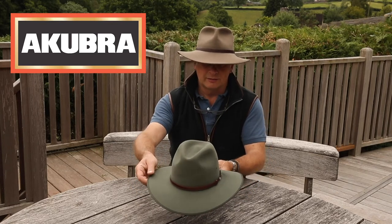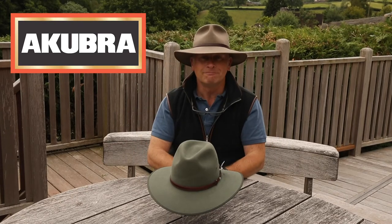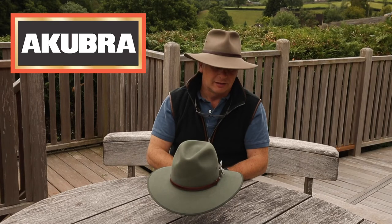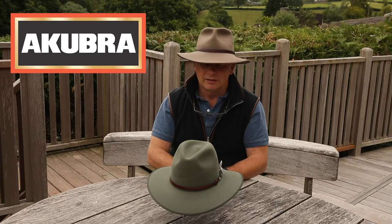All of their hats that we stock are in bluegrass green or in sand tone, which is the one I'm wearing now. This is my hat — I love this hat. It's dead easy to wear, feels really comfortable immediately, and it's an easy styling for most occasions.